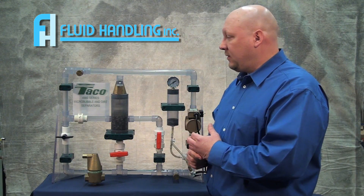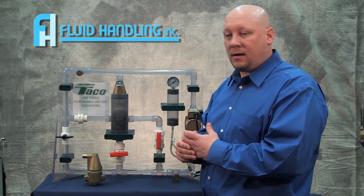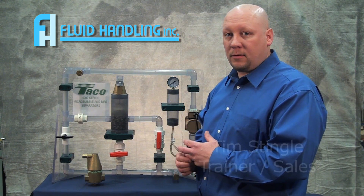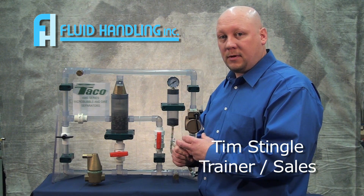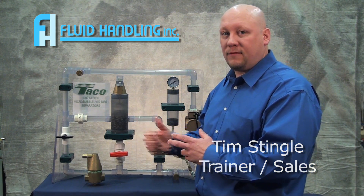Thanks again. For any other information, go to fluidh.com under TACO and look on their website for more information. Thanks for your time, and I hope you use them — they'll make your life a lot easier.